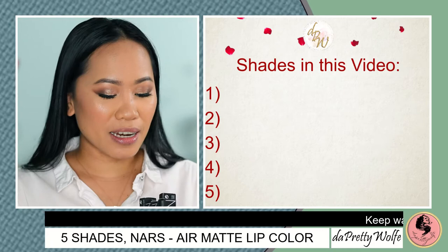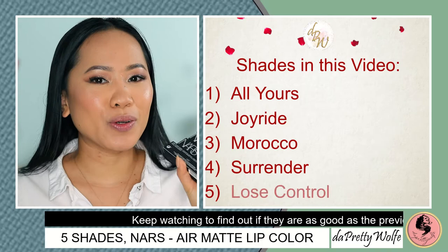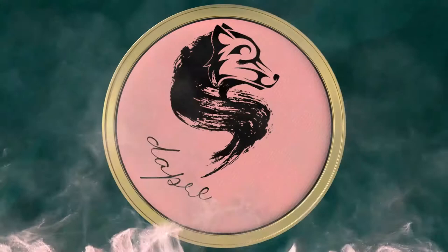I have five shades right here: All Yours, Joyride, Morocco, Surrender, and Lose Control. I am super excited to try these. What I'm going to do in this video is give you guys a swatch before I demo them on the lips, so that you can see on the swatch and on the lips as well, because I obviously have a different lip undertone.